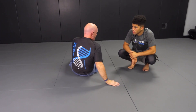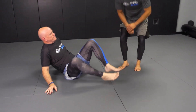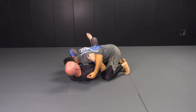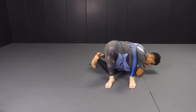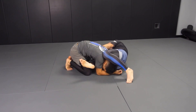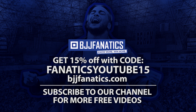Let's do that without talking, with my head towards the camera. We'll do it one more time without talking. So, we're using that reverse triangle for us to get back into a guard position, or escape side control basically.